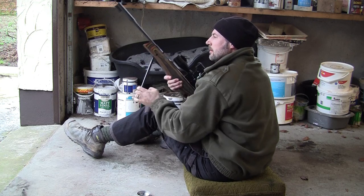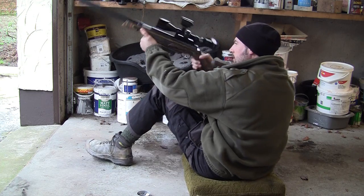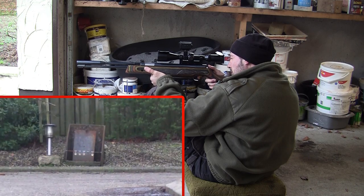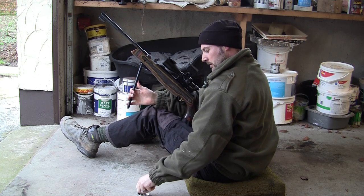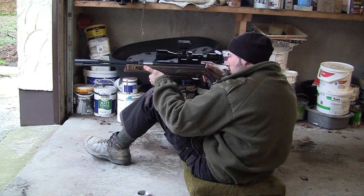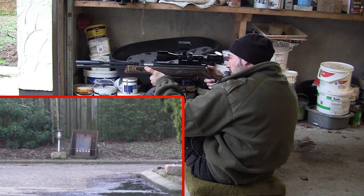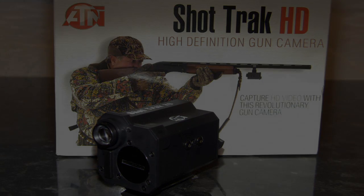Hopefully before long I'll have hunting footage of the ATN ShotTrack in use on my spring-powered HW97, as that's what I bought it for — it is designed to be firearm mounted, so it should be able to stand the recoil far better than an expensive camcorder. If you're looking for a second opinion, have a look at Vermin Hunters TV's review of the ATN ShotTrack, as that's what really inspired me into looking into getting one. Thank you, I'll see you soon.